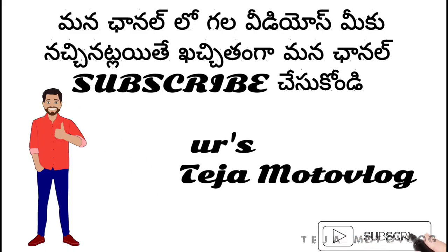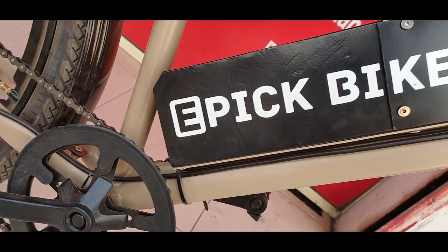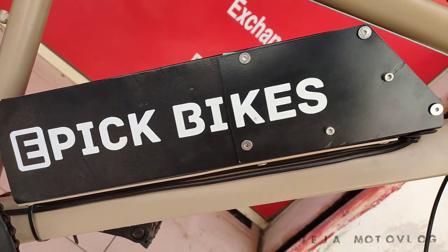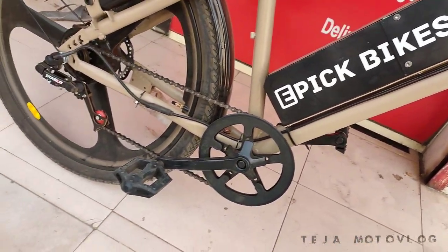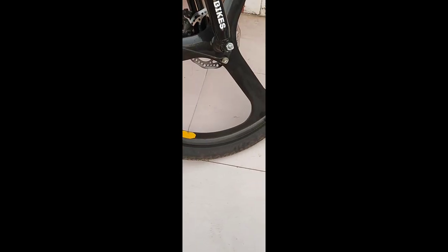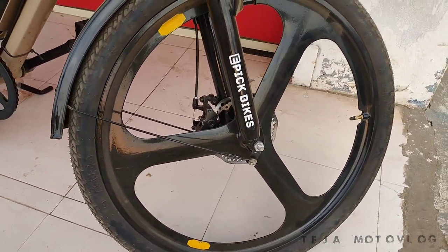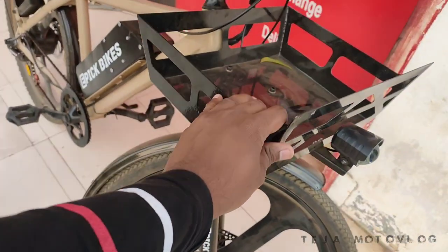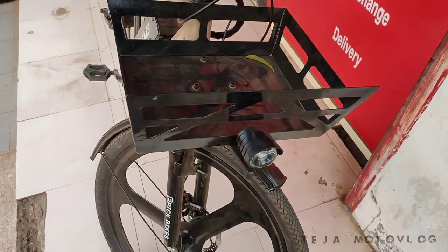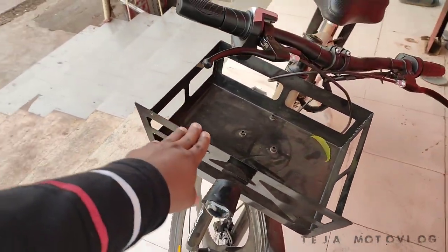We are driving the E-Bike. We are comfortable in the middle of the paddling. The build and feel quality is good overall.